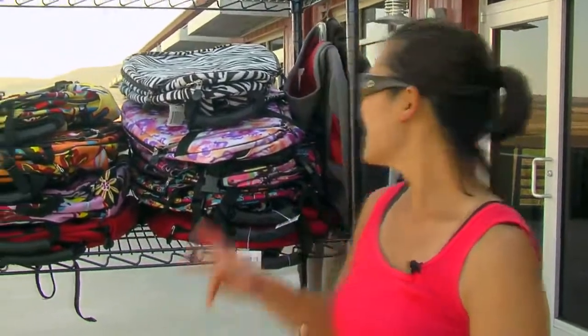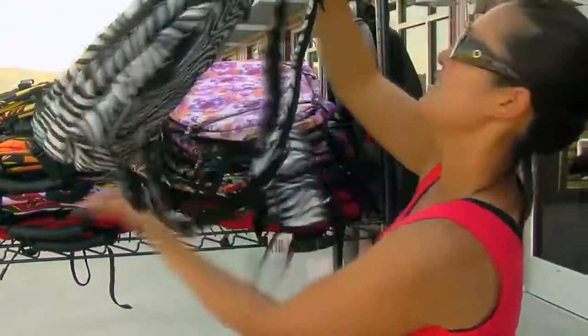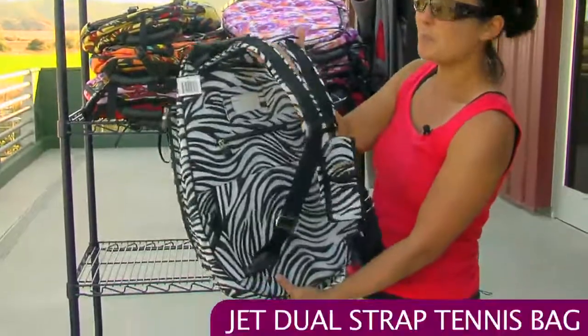We have a lot of new jet bag styles in, about 20, so I pulled just a few to look at. This is the Zebra and this is the dual strap bag — dual strap meaning it's got backpack straps.